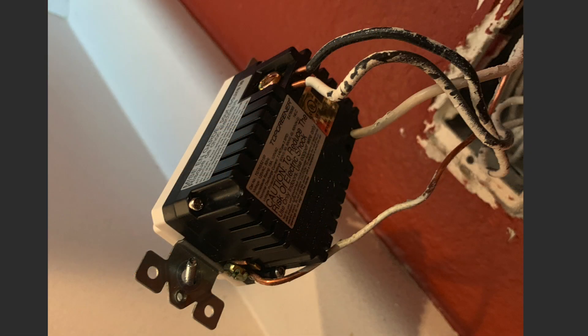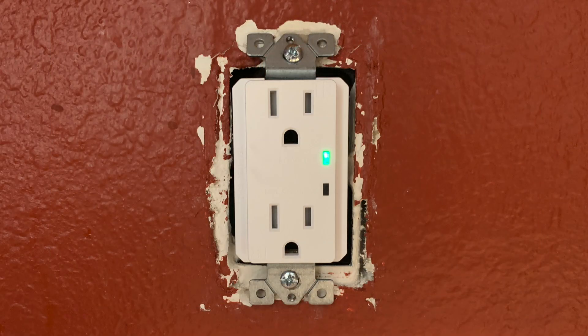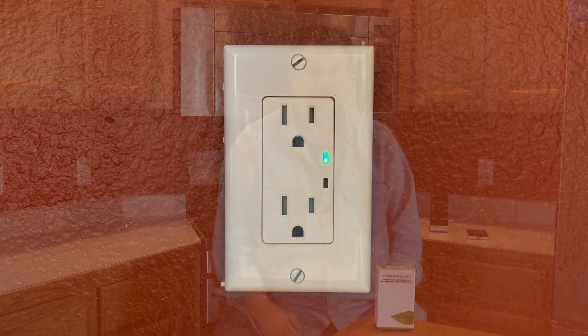I unscrew all four of those. Then I get the new outlet and simply match things up: ground, then white to white, and then both blacks go onto the black receptacle side. Now all I have to do is put it back into the wall — not so easy because there are a lot of wires back there — but finally I succeed. Add the wall plate and done.